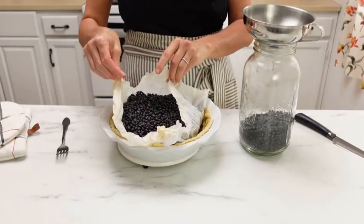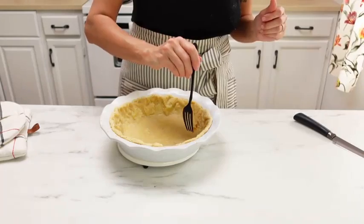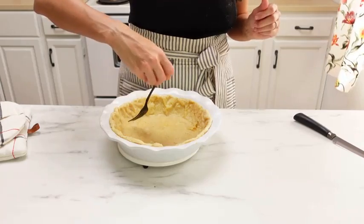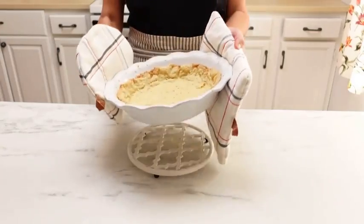Take it out, remove the beans, then use a fork to prick the pie crust all over the surface — that will help prevent bubbles from forming when you stick it back in. Bake for another 15 to 20 minutes until that crust is nice and golden brown.